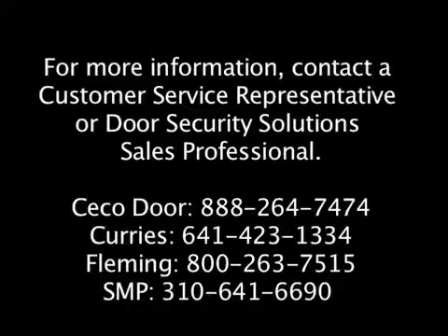For more information, contact any of the ASSA ABLOY companies listed at the end of the video. Thank you, and thanks for watching.